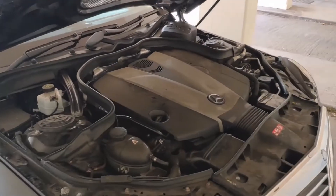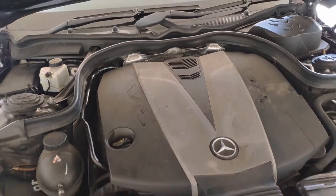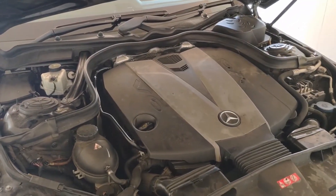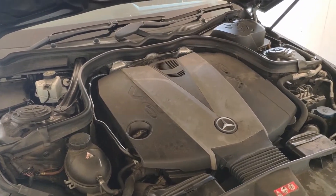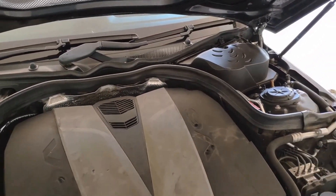This is the E350 Mercedes estate, and on a lot of these cars you'll see that the sensor is behind the airbox.